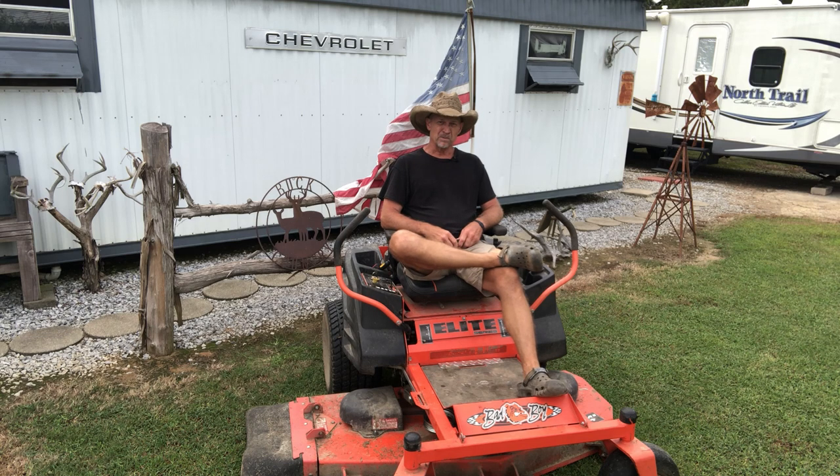Good morning guys. Welcome back to Poor Boy's Little Homestead. As always, if this is your first time here, thanks for dropping in. Feel free to drop in any time you feel, my friend.